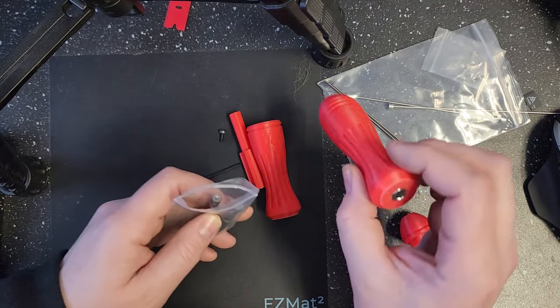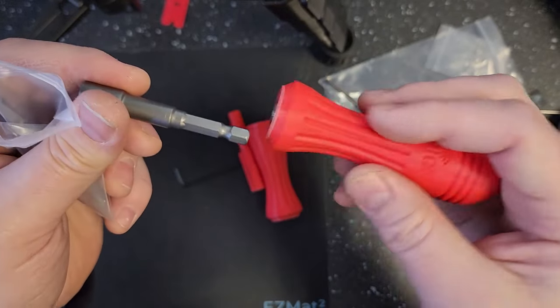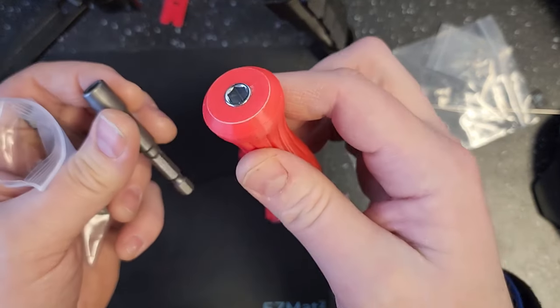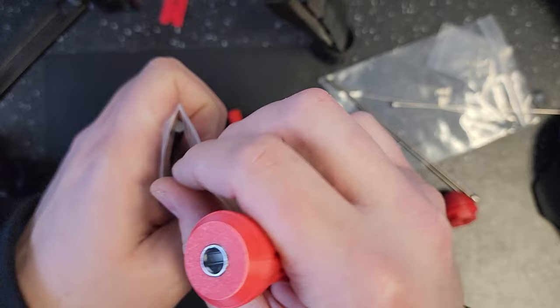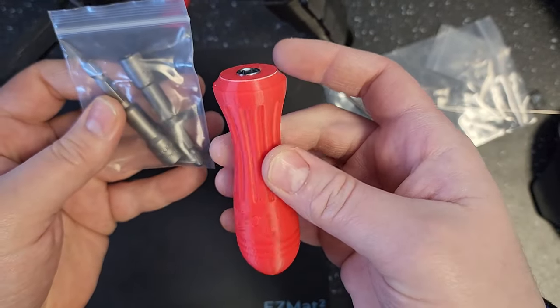If you want to use this for nozzle changes, that's what this handle is for, with the quarter-inch driver in here. You can take the socket and put it in and use this to change your nozzle. This also works with any quarter-inch drivers, so if you have a different nozzle size you can get a different socket, or even just use it as a screwdriver handle.